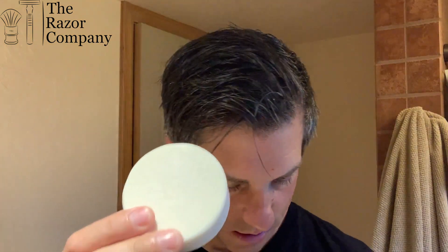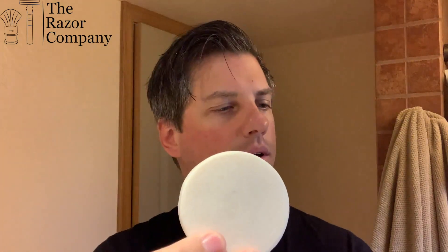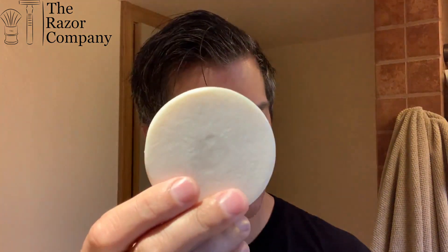So, the Wool Fat — Mitchell's Wool Fat. Apparently the recipe's from 1893 and they haven't changed it since. It just smells like a nice, fresh, soapy scent. It's from England. And I'm not soaping it in this tub; I'm going to lather it in my stainless steel bowl.